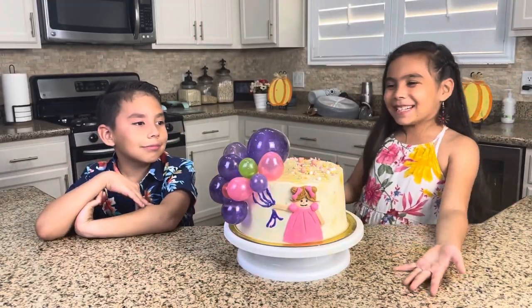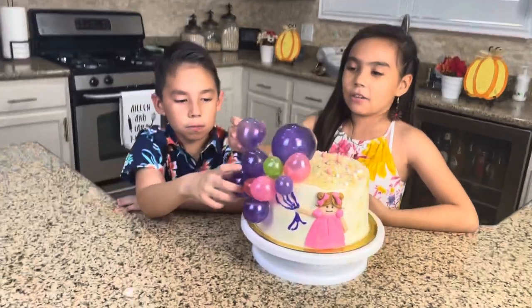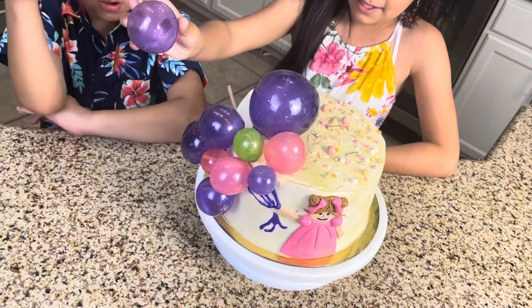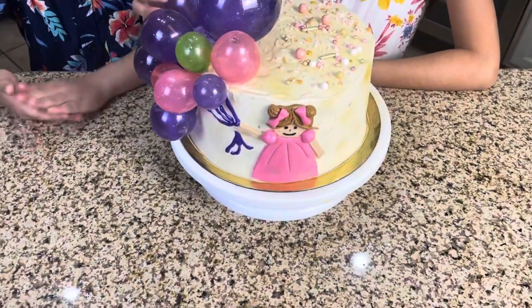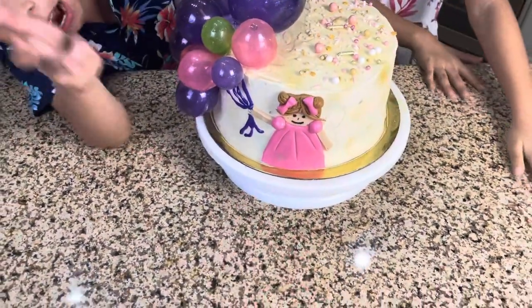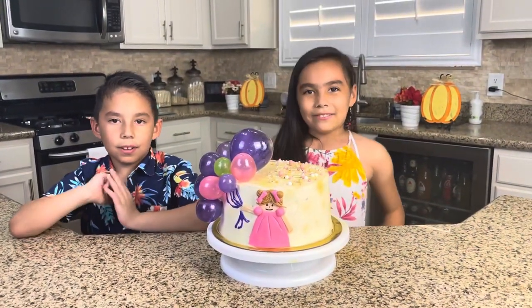So this is how our cake looks. These are our balloons. All you need to do to put them on is get a stick, stab the stick into the cake, then put your balloon like this — but don't do it too hard because you will break them. It's just gonna crack in the middle and you don't want that. Your cake looks amazing! The doll we made is out of fondant and that frosting, and you'll find that recipe here too.